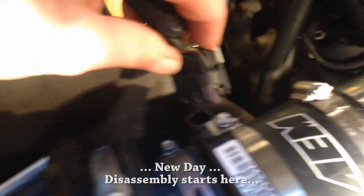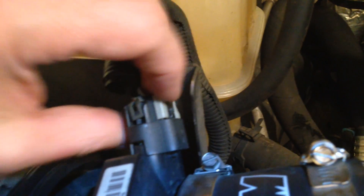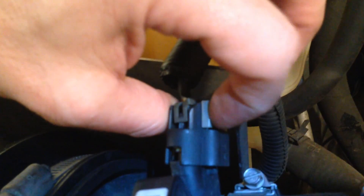Mass airflow sensor goes in here like this. See this little gray part? Push in the little black thing and you can get the little gray retainer out completely — pull it out. Then press with a flat head screwdriver, press on this really, really hard and you should be able to wiggle it free.